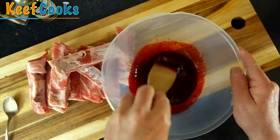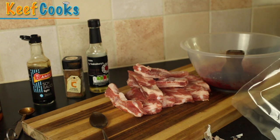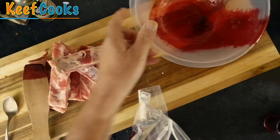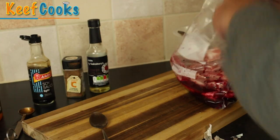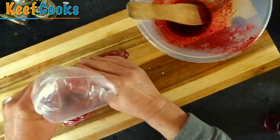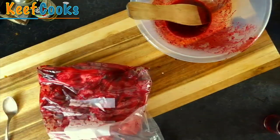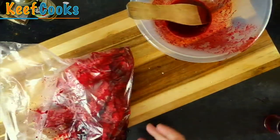Now you want a zip-lock bag, or you could do it in the bowl but this makes it easier to squeeze the marinade around the meat. Just pop all that into the bag and put the meat in. Zip it up and just squish it around to get all the meat coated, and stick that in the fridge for at least four hours, but overnight for preference. Give it a squish every now and again to make sure everything continues to be coated.